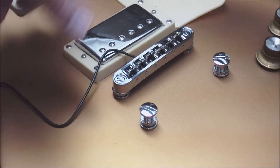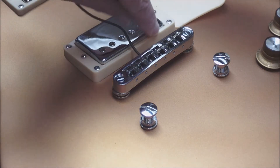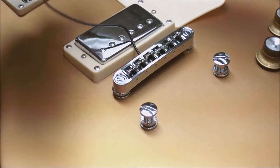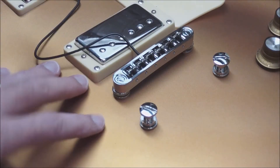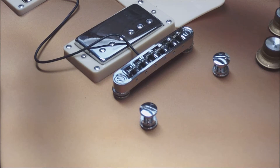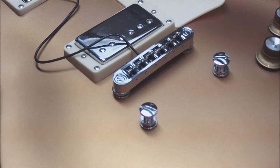I'm going to take off the bridge position humbucker and run the wire for the piezo into the body cavity through the pickup spot — just drill a small hole in the ring and run that wire right into the body cavity. Then I'll wire it up to the new output jack. I'm not going to install a preamp in the guitar. The piezo signal is quite weak and you'll always need some kind of preamp, but I'm going to run a preamp in the line between the guitar and the mixer, so I don't have to modify the guitar beyond putting in a new bridge.